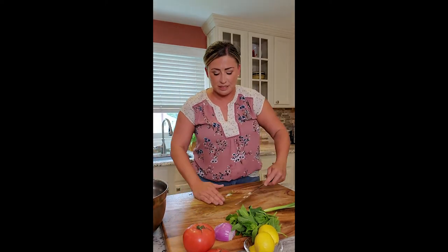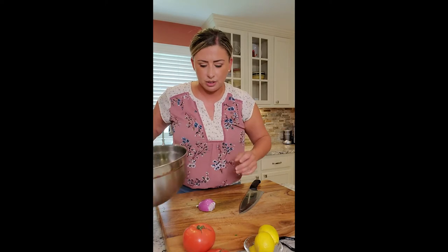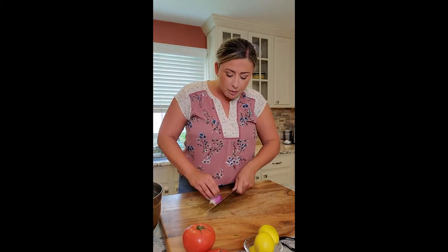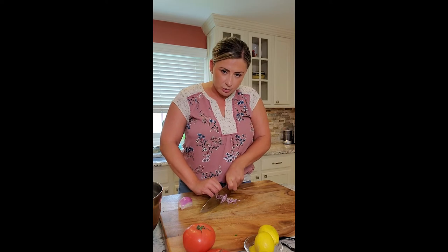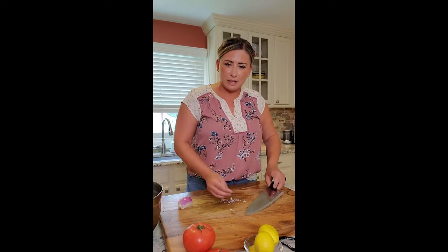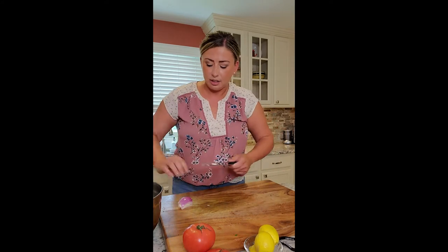Everything just goes into the bowl — super easy salad, it shouldn't take long. If you get invited to a last-minute barbecue, this is the perfect thing to bring. All the herbs in here, so fragrant, so nice. I'm going to use a shallot instead of a red onion — I like the flavor a little better. I want a very small dice; I don't want to bite into a big chunk of onion, so just a really nice small dice.